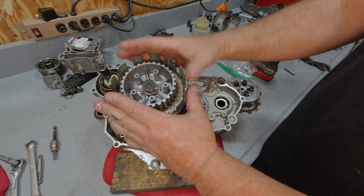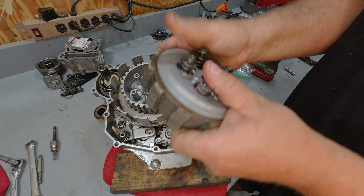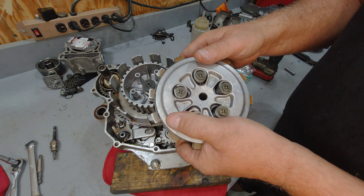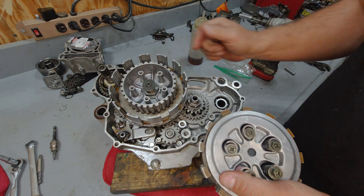Now the whole clutch assembly is all squeezed together into this pack by these springs. When the clutch is released, all of this assembly will turn together as one, driving your transmission.